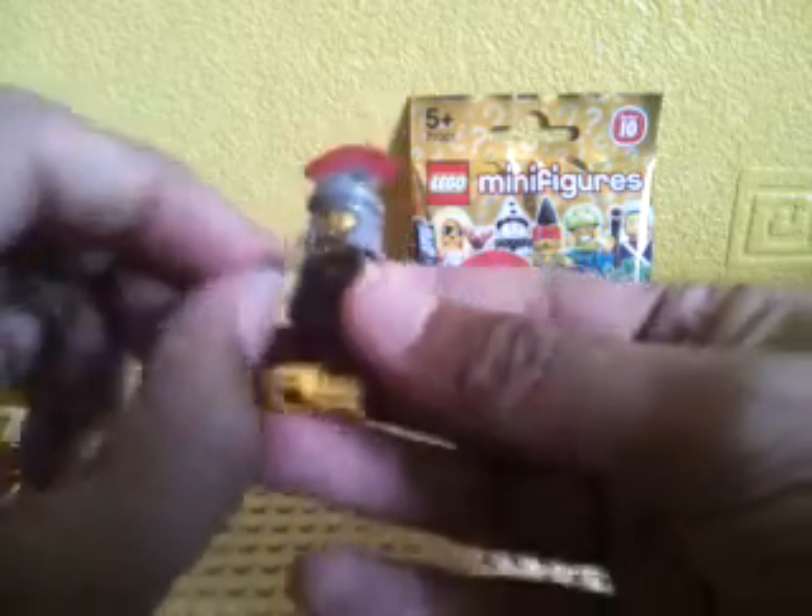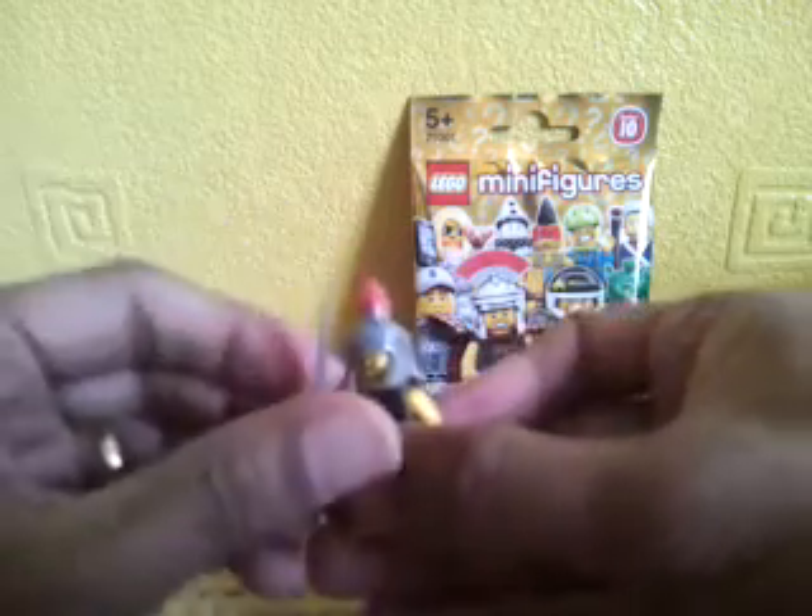Do we keep this sealed or do we open it? It could be something else — from what I was feeling, it doesn't feel like another Roman commander, so let's just take the risk and open the last one. And we got — oh, it's the mechanic guy! Not really sure what he's called in this series, but yeah, we've got a fair few of these also from Series 10.